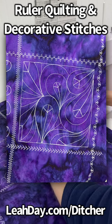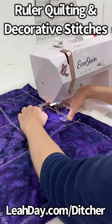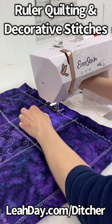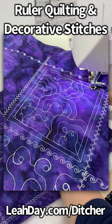The ditcher ruler is so handy because it allows me to line up the edge with those decorative stitches and be able to quilt that perfect quarter inch between the decorative stitches and my needle.